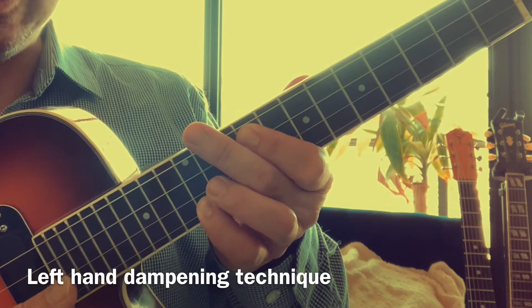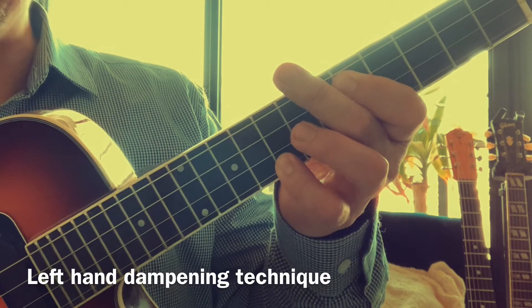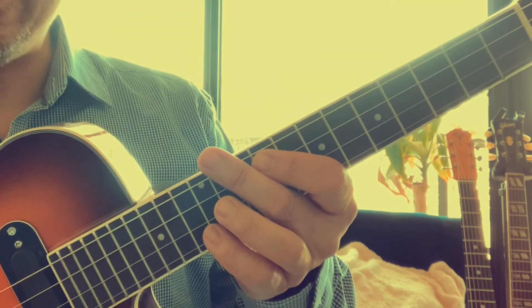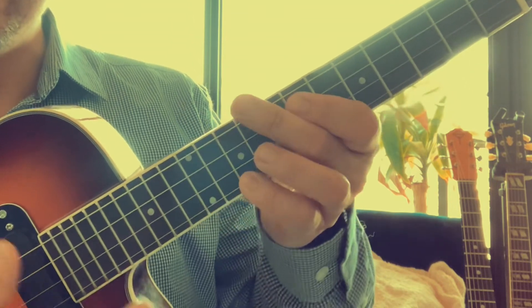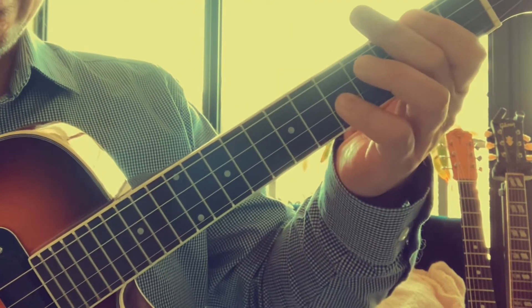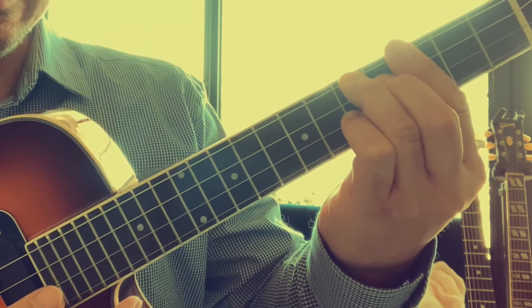When you strum, you're only hearing these two notes, so make sure no other open strings are ringing. Then here's the next one. Be careful when you cross over. Here it is with the timing — it's on the end of one, three, four, one, four, one. 'Missed a Saturday dance...'